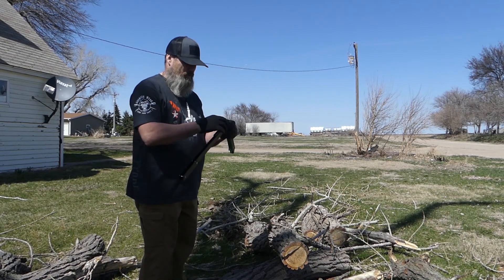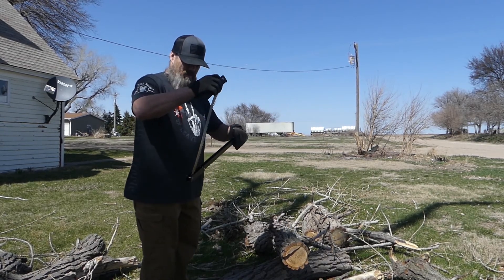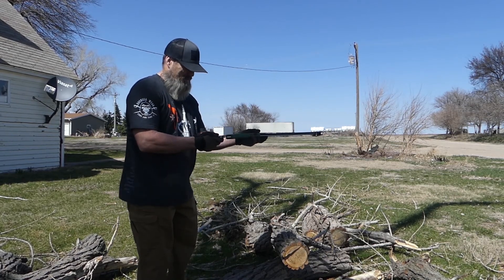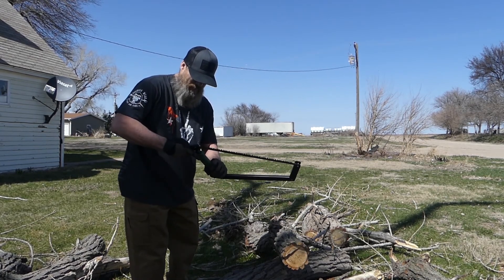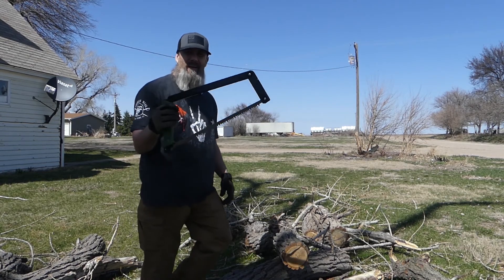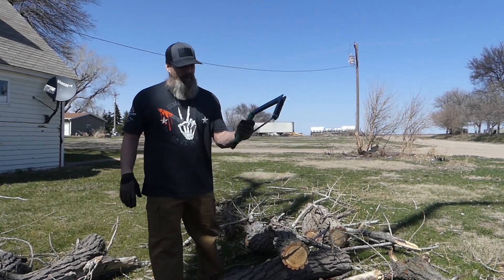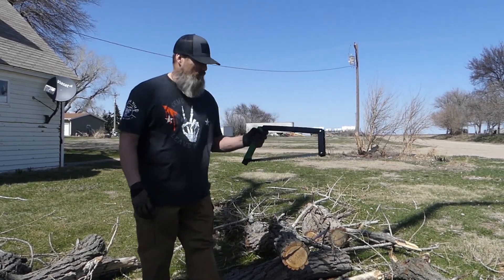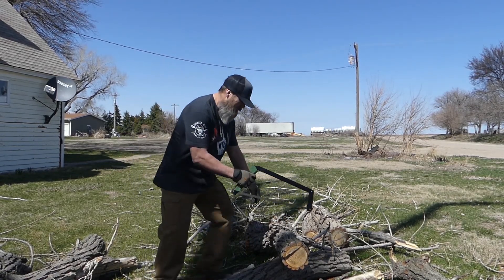First workout we're going to get into is with the handsaw. This here is a Beryl 21 — this is kind of a backcountry saw, it's lightweight, perfect for in the backpack. But this is a good way to get a workout in. If you've got just a regular old saw you can use that, or whatever, but I got this so that's what we're going to do.